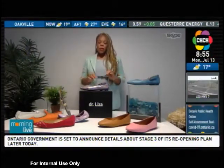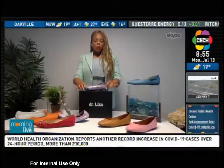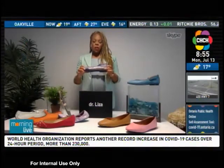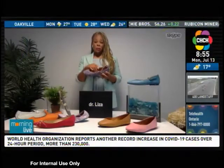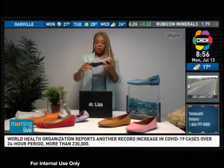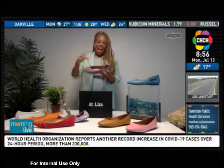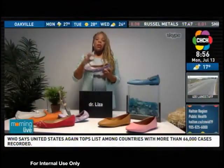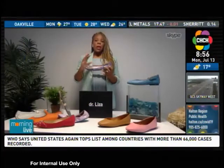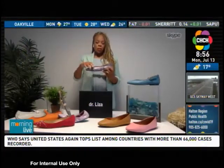Okay, tip number one. When you are choosing a flat shoe, ideally you want the shoe to have some kind of support inside. These are the Dr. Liza flats, and they have an orthotic insole and full cushioning throughout, so that way you don't have to worry about not having your arches supported.